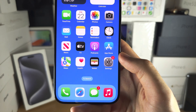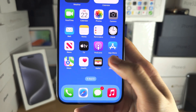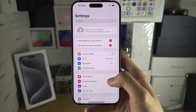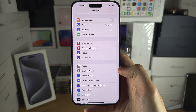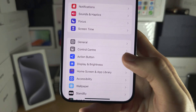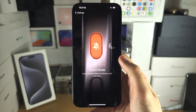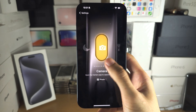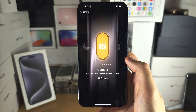To reprogram the button, start by opening up Settings. Scroll all the way down until you see 'Action Button' — this is the menu where we can reprogram that side button, and you can swipe across to change whatever feature you would like.